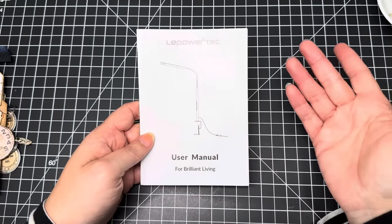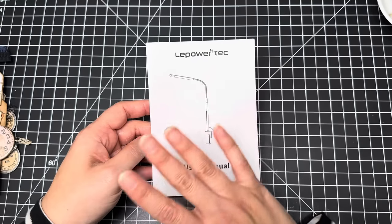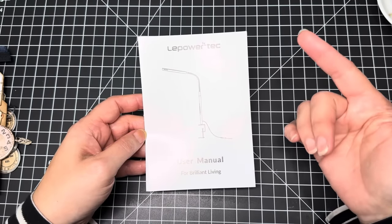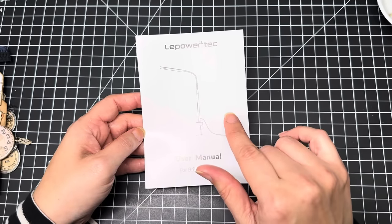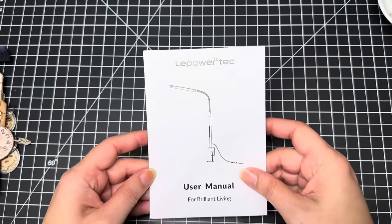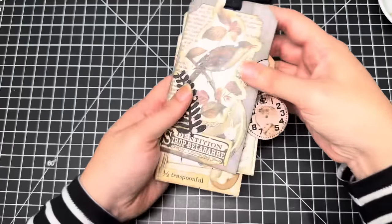I can position this lamp in any way I need, and the brightness and color temperature are all adjustable. I absolutely love it — I have it on the side towering over my work area and I'm obsessed. I know I've been getting comments about my lighting. I normally just had a little six or eight inch ring lamp, but sometimes you need something a little closer. Thanks again to LA Power Tech for sending me this awesome desk lamp!